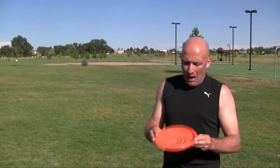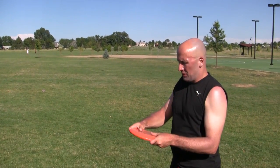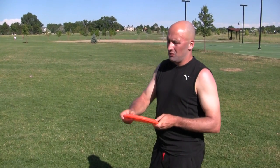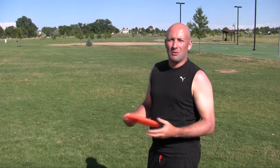I think the key to understand, to get more power, is to not only arm throw, but to basically use the entire body in one fluid motion. And this is really key, that it becomes smooth, because that's what gives you speed.